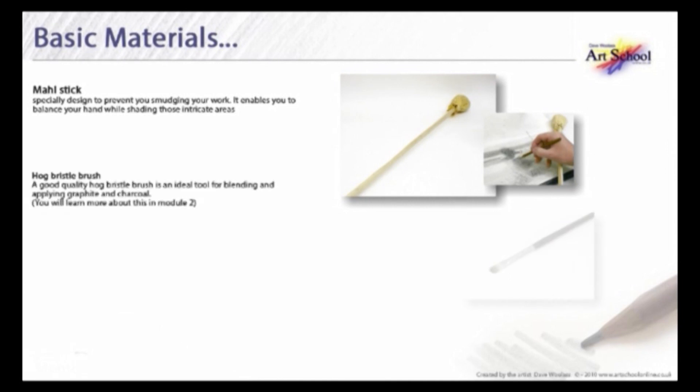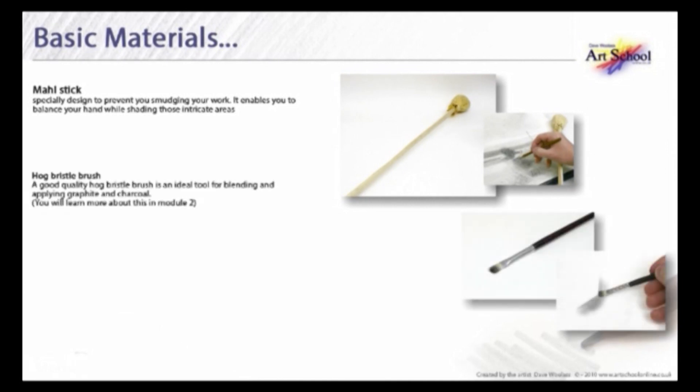A hog bristle brush — normally used for painting acrylics and oils, but a good quality hog bristle brush is an ideal tool for blending and applying graphite and charcoal.